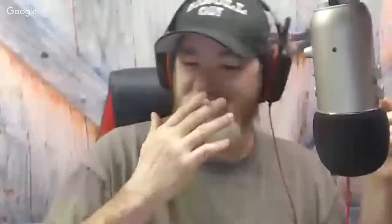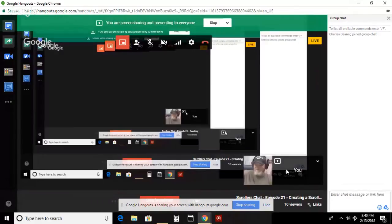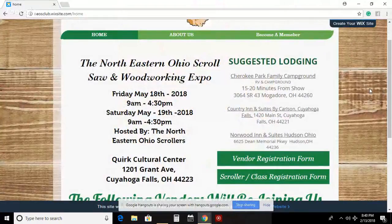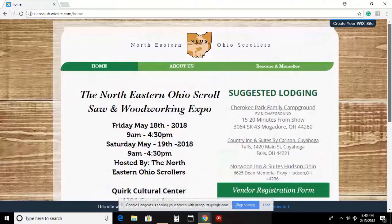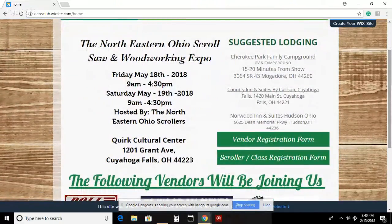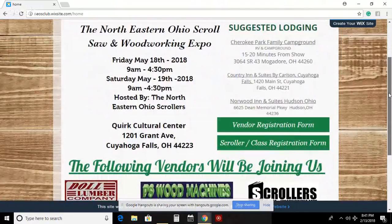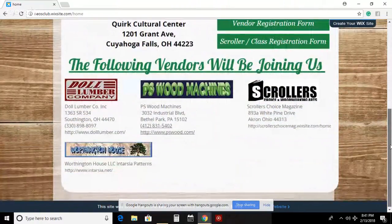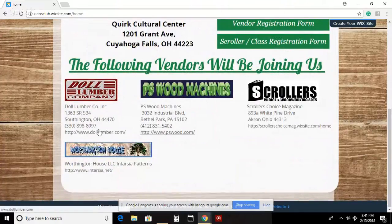Let me pull up the website to show you guys the dates. This is our website - it's NEOSclub.wixsite.com/home. NEOS is short for Northeastern House Growers. The Northeastern House Scroll Saw Woodworking Expo is Friday, May 18th and Saturday, May 19th. There's suggested lodging on the site - the top registration link is for vendors, the bottom one is for scrollers, and you can see some of the confirmed vendors along with links to their websites.